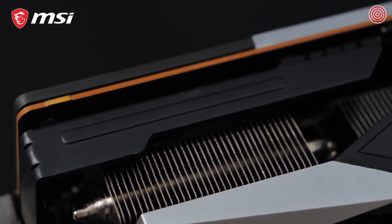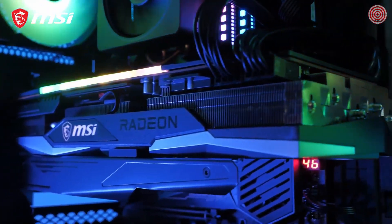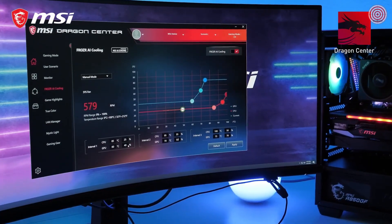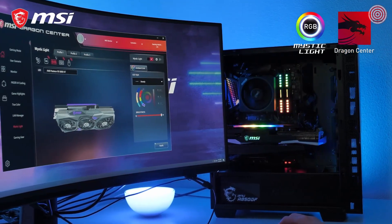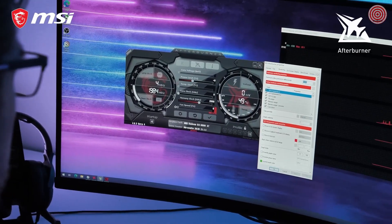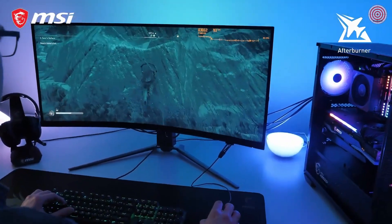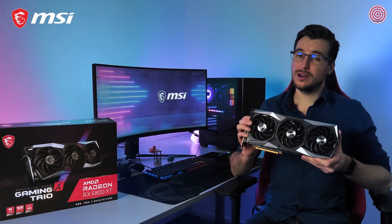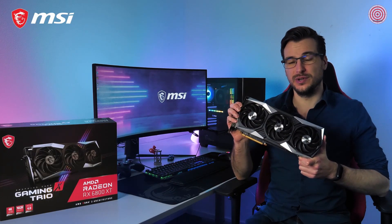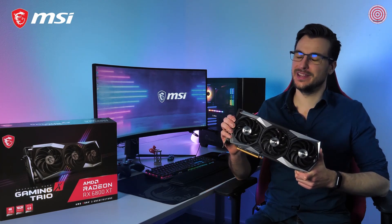A metal anti-bending strap and bundled support bracket ensure the card is properly reinforced, even during transport. With MSI Dragon Center software, you can take full control of your graphics card and its Mystic Light RGB lighting. Squeeze out even more performance or monitor key system metrics during gameplay using MSI Afterburner. For more information about the MSI Radeon RX 6000 Gaming XTRIO cards, please visit the product page. Thank you for watching and happy gaming!